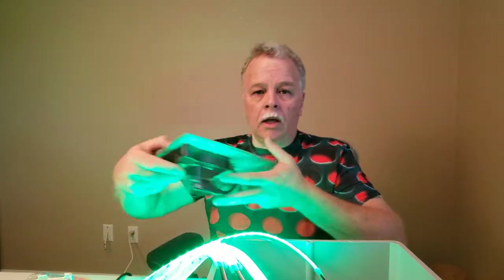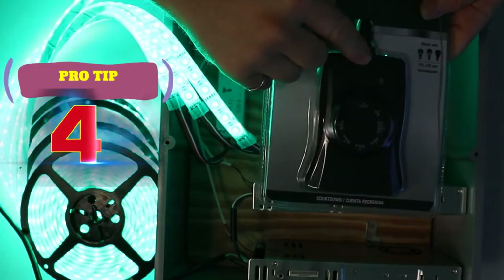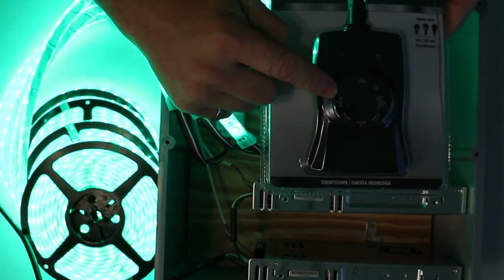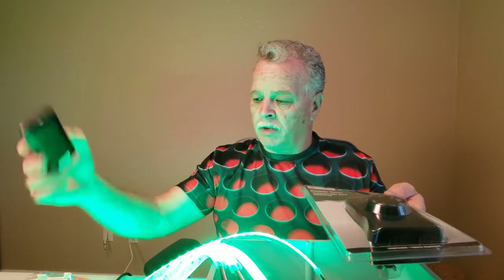We are going to add a photocell to this. This photocell — I got it at Lowe's, it's a mechanical one — senses when it gets dark. You can set it for two, four, six, or eight hours, or just on and off. Like that, it will automatically turn on; you don't even need the controller. The controller is there if you want to change the lights, like for a party, but once you set the photocell it runs automatically.